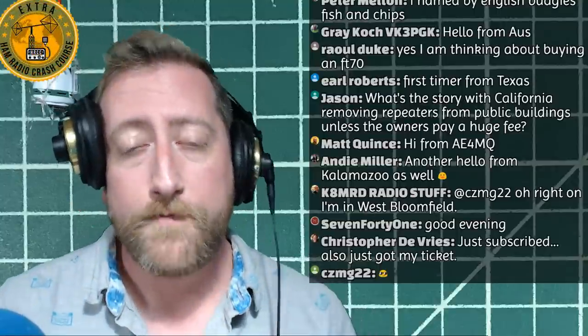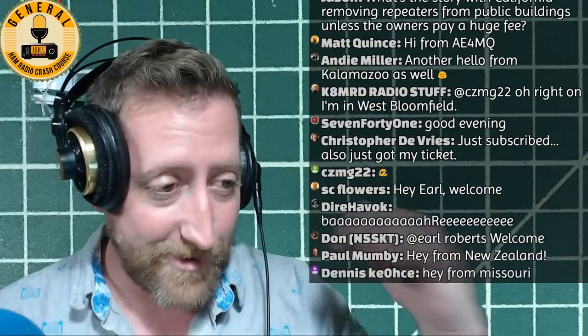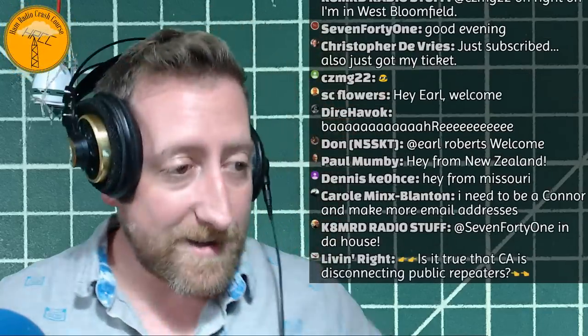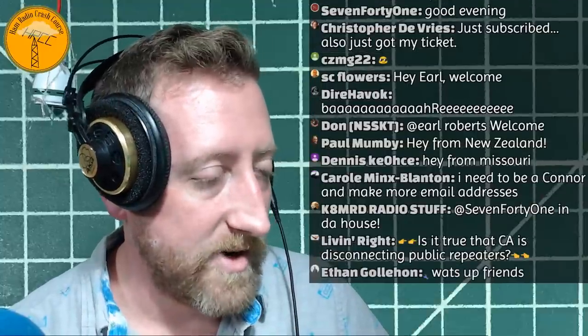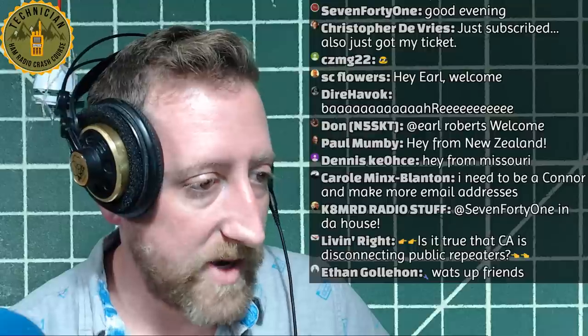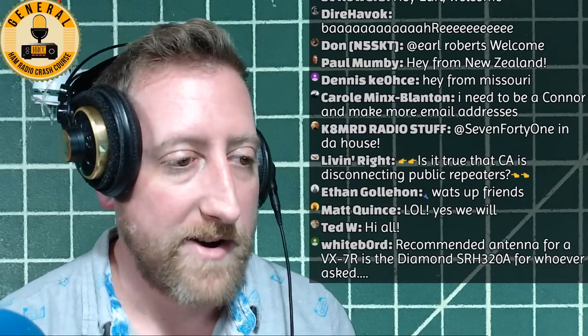Next weekend, because of the SOTA hike, I'll be doing a live stream going over my gear and explaining what I'm bringing. It's a dry hike so water is going to be very important - we'll carry a lot of water in, drink all of it, and come back home. Tonight we have Jason from Ham Radio 2.0. If you look for Ham Radio 2.0 on YouTube you'll find him - he knows a lot about all kinds of radios.